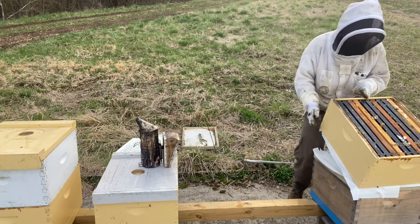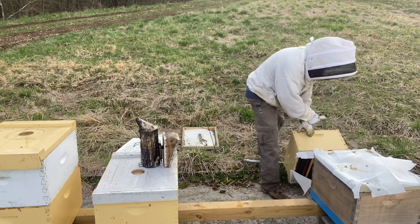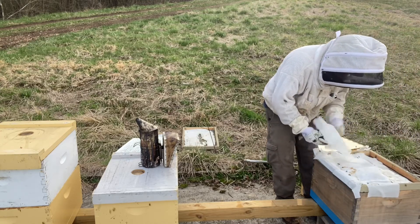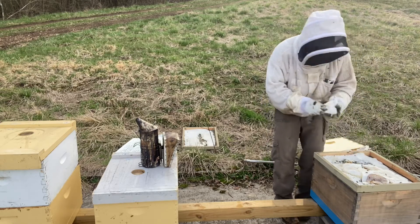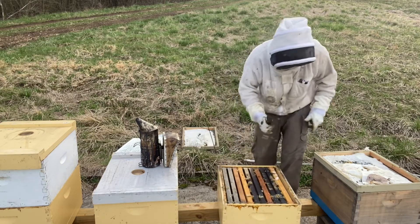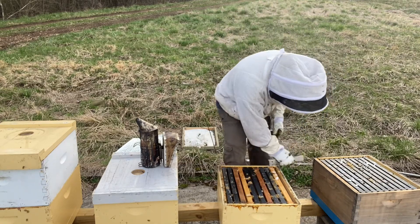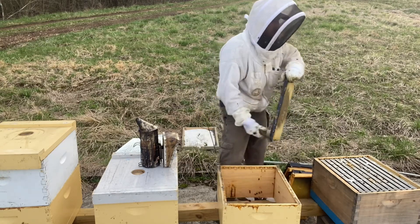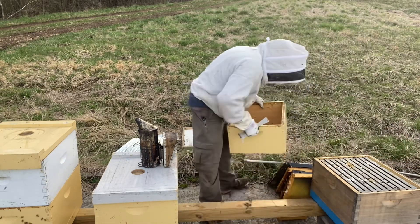Yeah, they have combined. I just want to get this top box off here and the feeder shim underneath it. I just had some paper towels handy, so that's what I used to combine with. I prefer newspaper, but most times when I think I need to combine something I don't have newspaper with me, but I always keep a roll of paper towels in the truck. I'm just going to shake these bees out — what's left in here — into this box. Like I said, they basically combined themselves. A few bees in the box, give them a little tap, and put our frames back in.